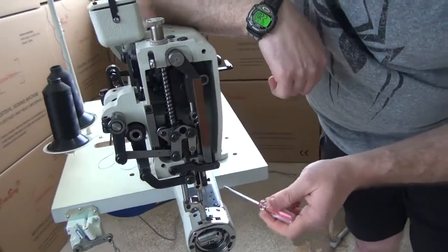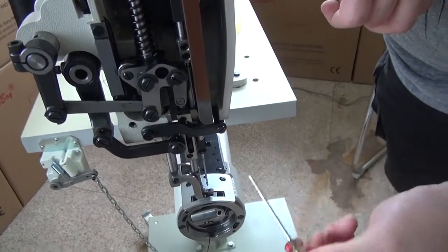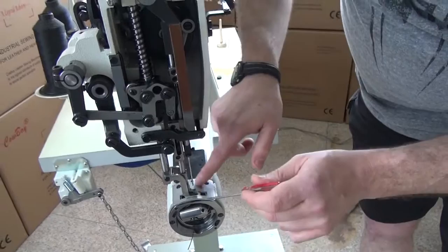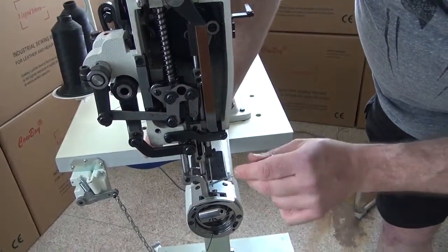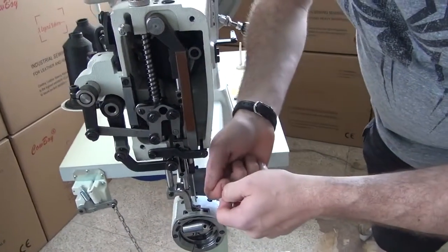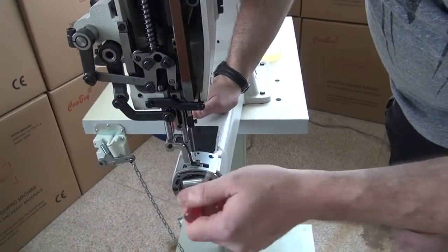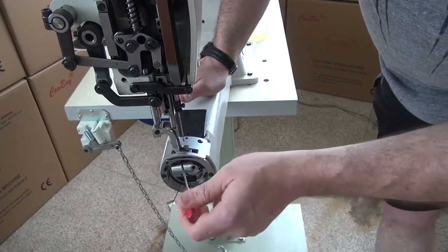We usually recommend oiling this sewing machine at the end of every day so that when you come in the next morning the excess oil will have leached down through the sewing machine. You'll probably see a few drops of oil on your stand and maybe a puddle where your presser foot hits against the needle plate. Simply take a paper towel and wipe that off, then take a paper towel and sew it through the sewing machine — fold it over three or four times, run it through, and it wicks off the excess oil from underneath.